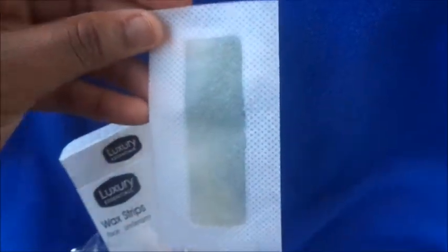So they just look like this — they're packaged like this, and it's two on each strip. You rip it from here.